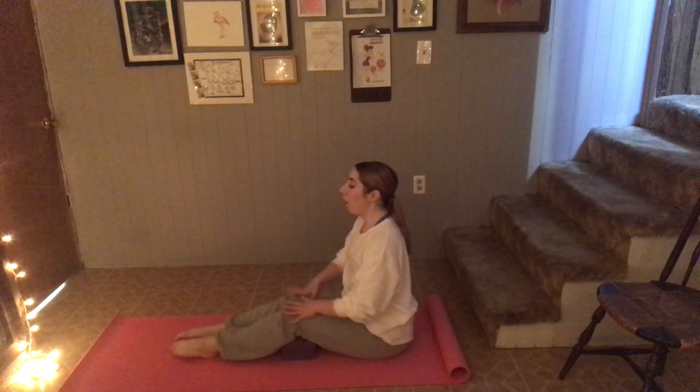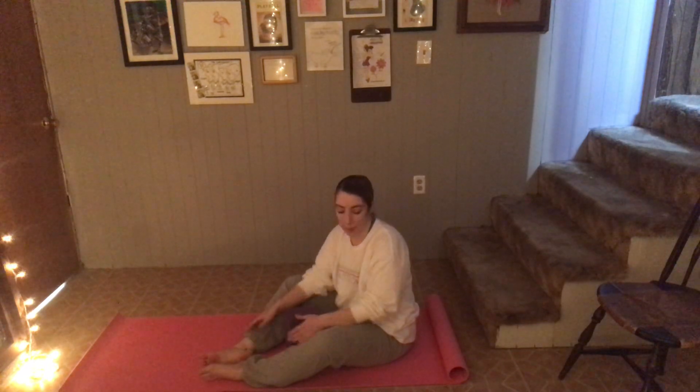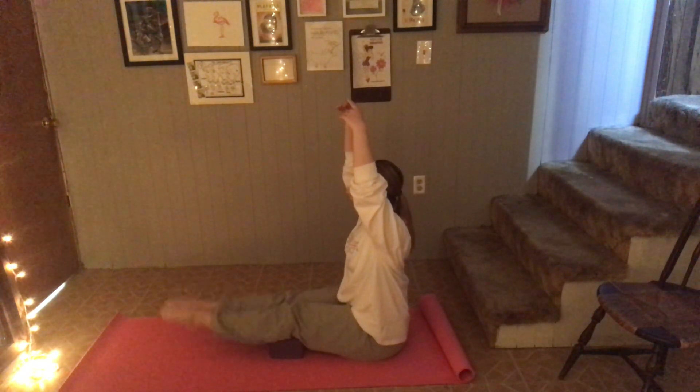So we're going to go: one, two, three, four, five, six — knee going right over the toe — seven, eight, nine, ten. And switch. One, knee over the toe. Two, shoulders are down. Three, stomach is engaged. Four, five, six, seven, eight, nine. Almost had it.